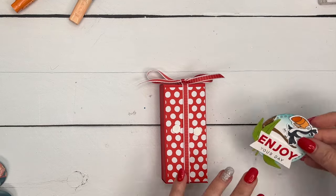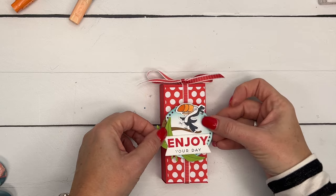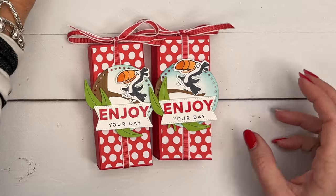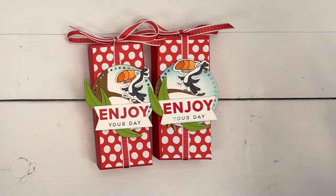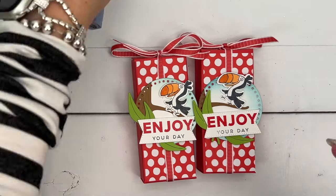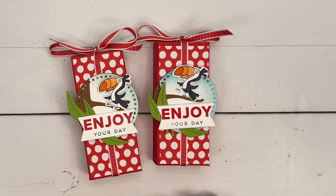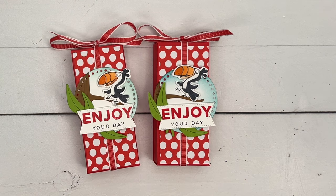Last but not least, we're just going to add the tag to our box with dimensionals — and voila! There you go — a fun treat box for little cereal bars. You could change the sentiment to birthday, thank you, thank you for coming — anything! It could be a party favor if you had a jungle party. Lots of ideas! I hope you enjoyed this project. Click the link on YouTube to get the free PDF with measurements and the supply list, and check out the other Jungle Pals projects. Let me know if you have questions — thanks everybody, bye!